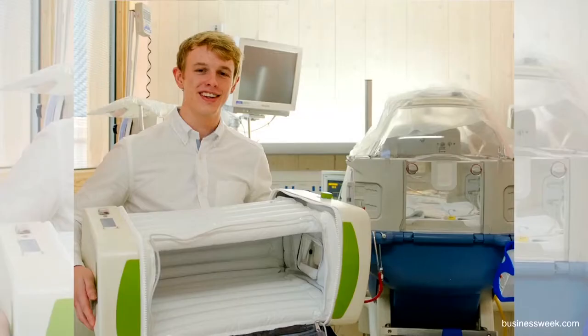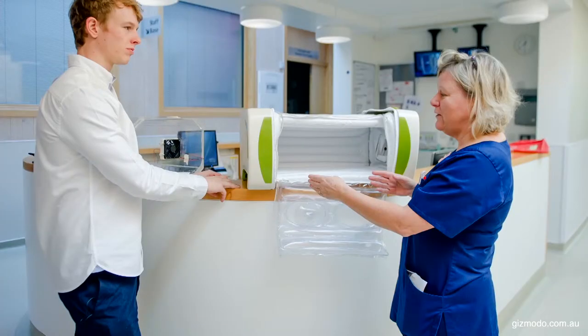Besides being inflatable, what is the main difference between normal incubators and MOM? Primarily, I think there are two main differences: its simplicity and its affordability. It can literally just be plugged into the wall socket and you're ready to go — you don't have to mess around, because these things can be very complicated. And because it is made out of inflatable material, it's very cheap. Your normal incubators cost around £30,000, whereas mine can be manufactured, tested, and everything for about £250. So the saving is quite drastic.